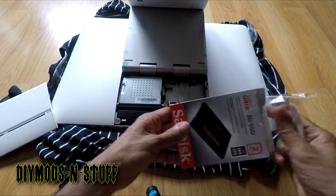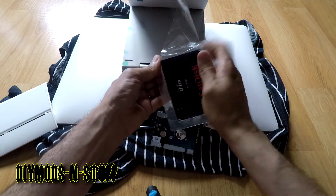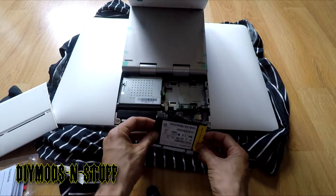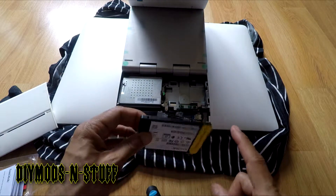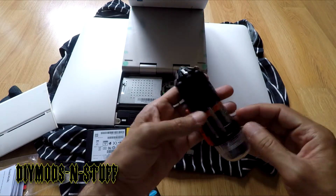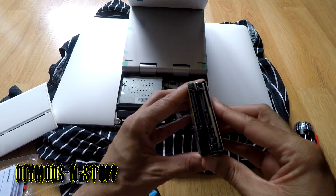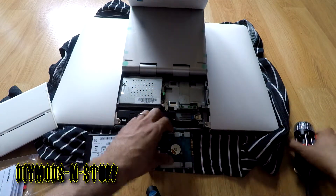Now we want to take the new hard drive and make sure it's the same size — it should be a 2.5 inch. Sorry for the outside noise. Here's the actual drive, and you can see the holes there for the screws. We need to make sure the SATA connection is matched up to go back in correctly.